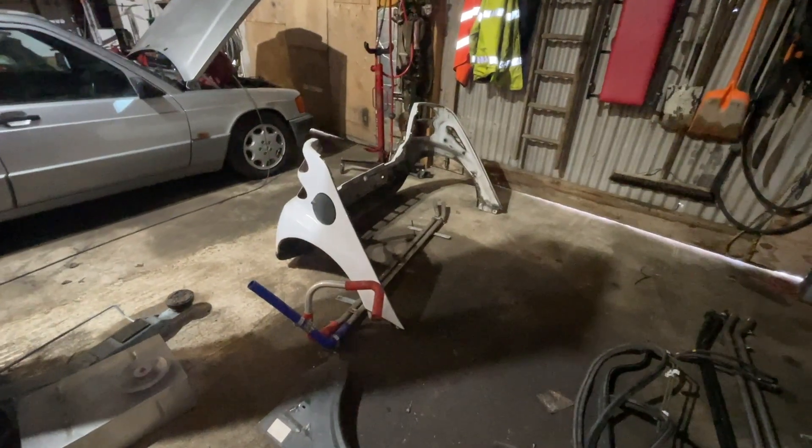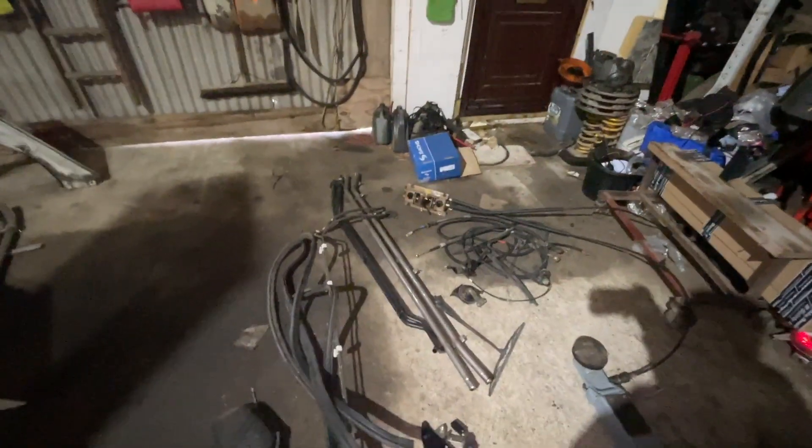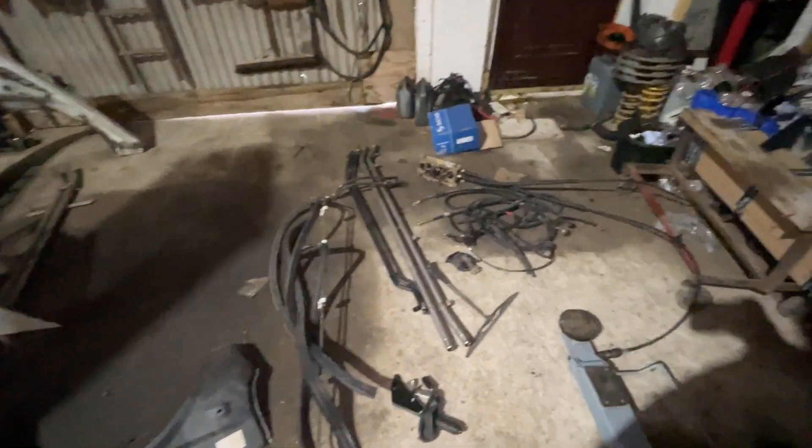We've still got the coolant pipes to go back on underneath. I've got a spare set there. The black set are the matrix hoses to go to a heater if we need to do that, so that's something else to work out.